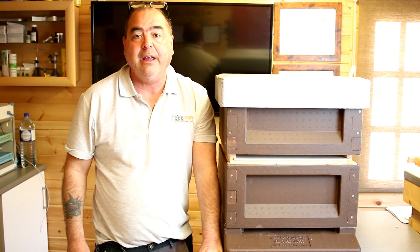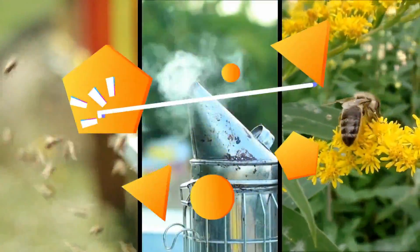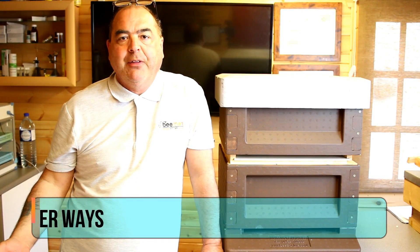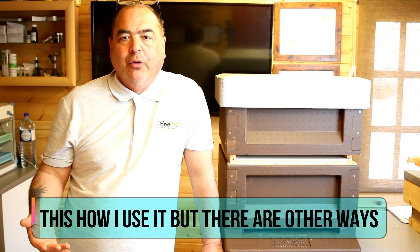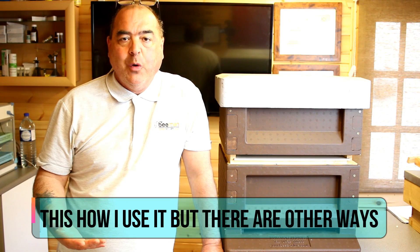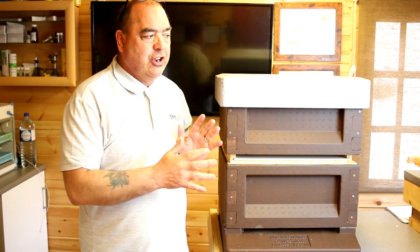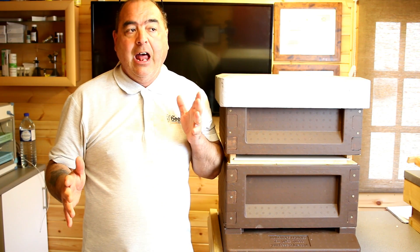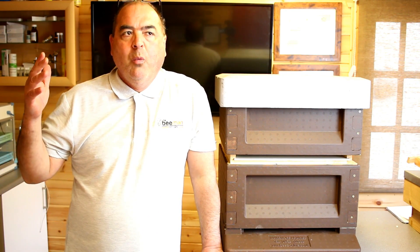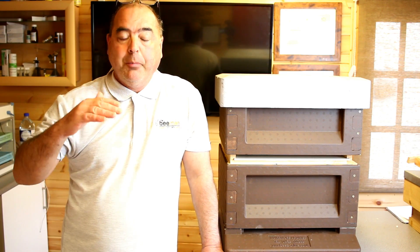Welcome to the last of our indoor series on queen rearing. What we're going to look at are cloak boards. A cloak board is a really good tool — it gives you the ability to use one hive that's queen-right as both a starter and a finisher hive. If you only have a few hives, you can utilize a strong hive on a double brood box without having to take the queen away as shown last week when making a queenless starter hive.